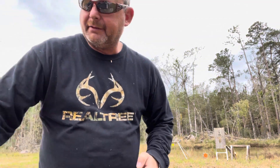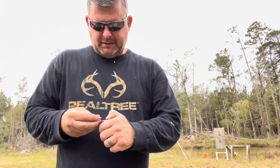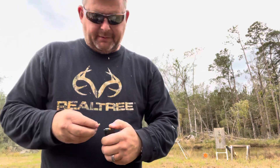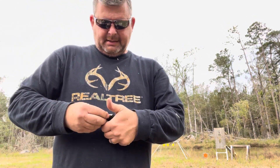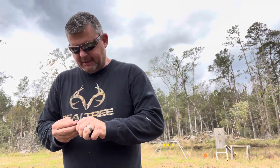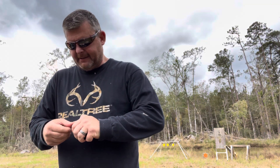It's not that loud either — you know, typical .22 LR. I'm shooting some 40-grain Federals out of this gun today. I've got a bunch of .22 rounds, so I figured I'd shoot some light recoil stuff.